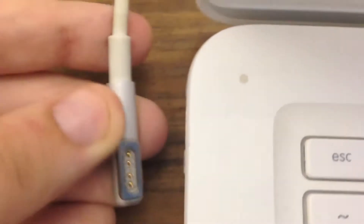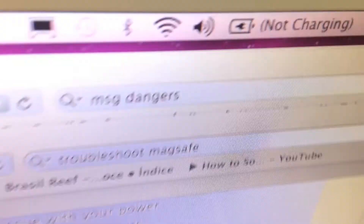Has this problem ever happened to you? You take your MagSafe or MagSafe 2 power connector, plug it into the magnetic slot, and it says not charging error.